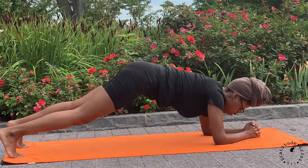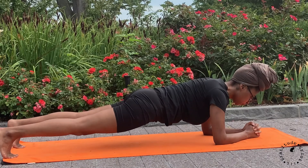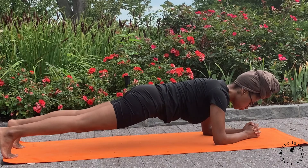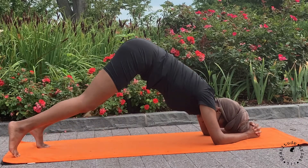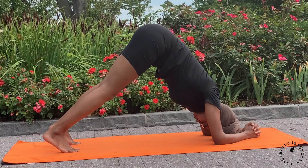Start to walk your feet back out to a plank pose, bringing your hips in line with your shoulders. Draw your belly in. Keep pressing into palms, forearms, and elbows. Lifting your hips, walking your feet back in towards your elbows for dolphin.